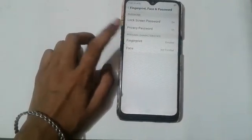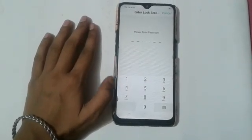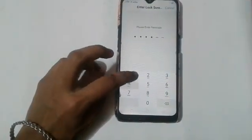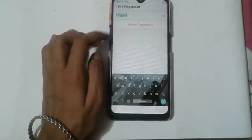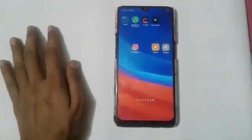After that, click on the Fingerprint option. Enter the lock screen password which you have already added. Then click on Fingerprint 1 and select the Delete Fingerprint option. In this way your fingerprint will be removed.